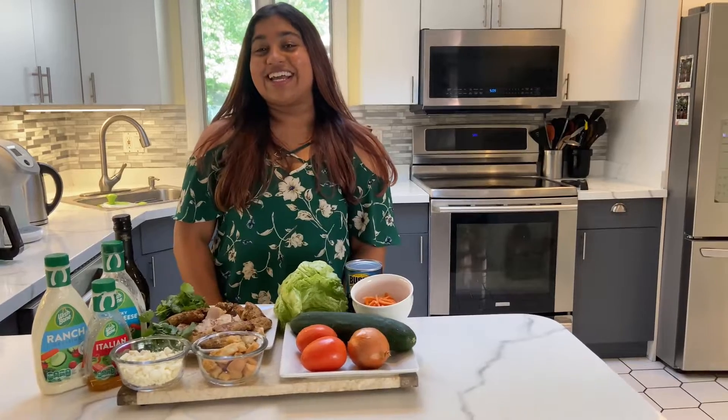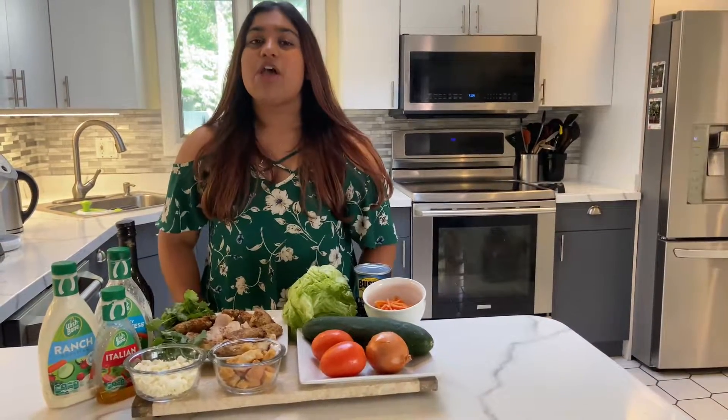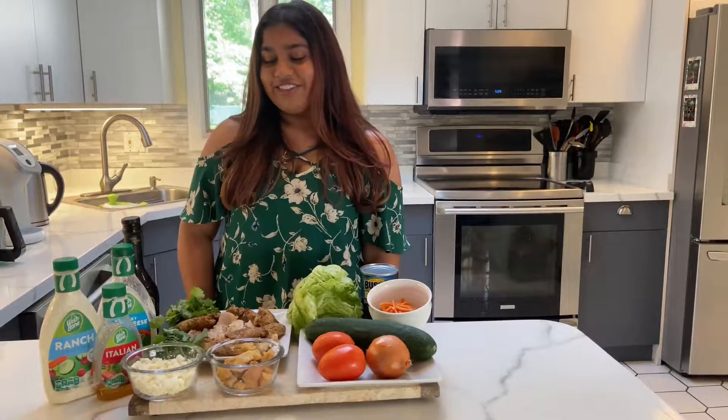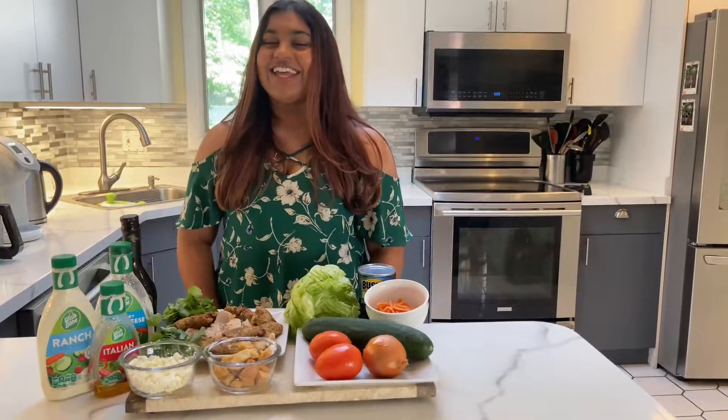Hi everyone, welcome back! I hope you didn't miss us too much — I know it's been a really long time, but I am so happy to be back and providing new content. Since summer is just about to start, I thought it would be a great idea to start off by making a grilled chicken salad. Let's get right into the video.